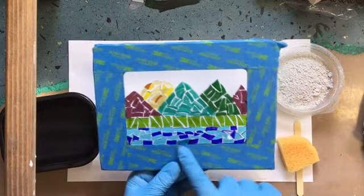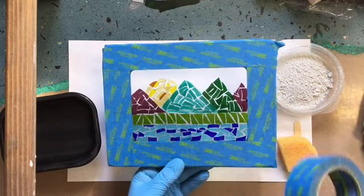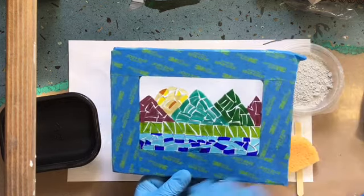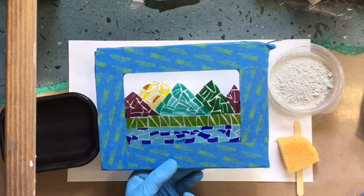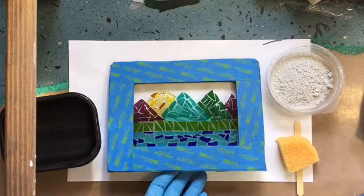I also went ahead and covered my frame with painters tape. Painters tape is not included in this kit — you'll need to provide that on your own. It's just going to cover your frame to keep it clean from the grout. The grout can discolor your paint just a little bit, so you do want to cover it. If you don't, you can use your paint and repaint it again afterwards, or just touch it up with some paint after you're done.